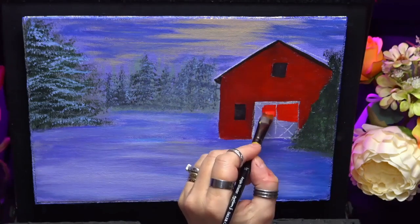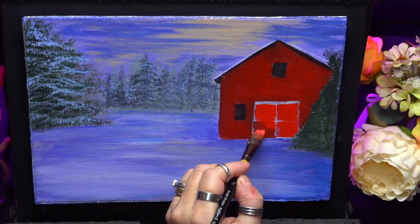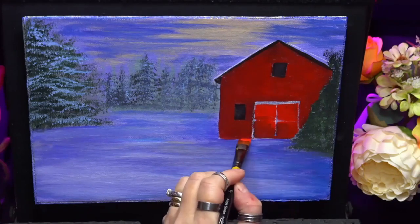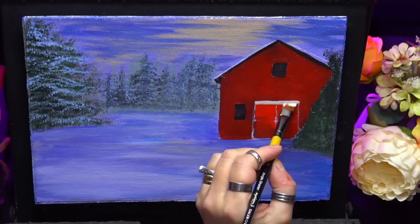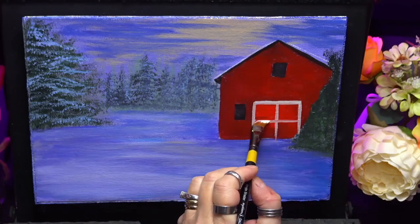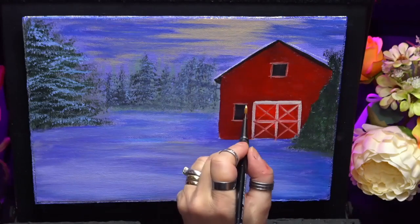Now I've washed my brush, I've come back with a brighter red just to put on the barn doors there — I think that's just a cadmium red. And I add a tiny little black to that also, just to add some shadows. So off-white again, just to get the actual frames and the markings around the windows and the doors.